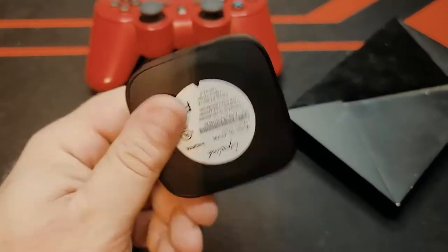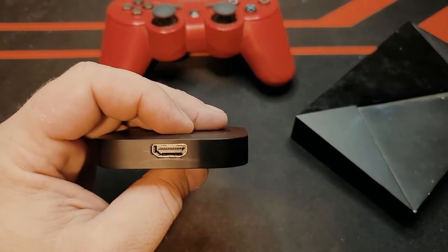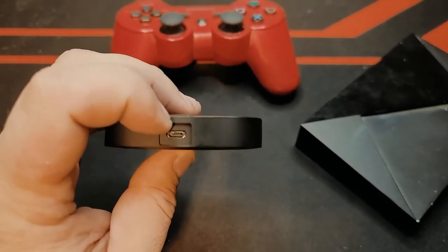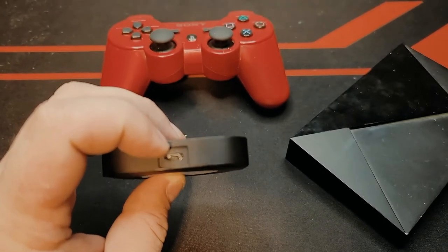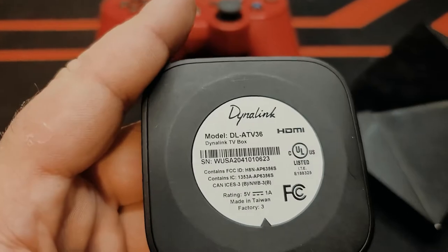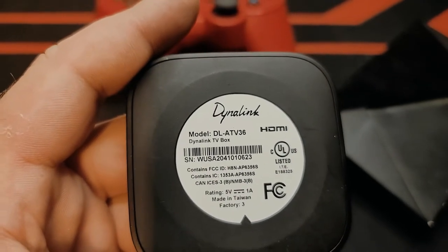The second one will be this Dynalink — it's a Walmart Android TV, it's like 20 bucks or less sometimes. It only has an HDMI output and a micro USB input, which is for charging and for USB, which is interesting. The model is DL-ATV36, the Dynalink TV box.